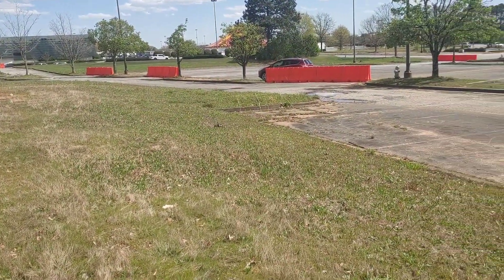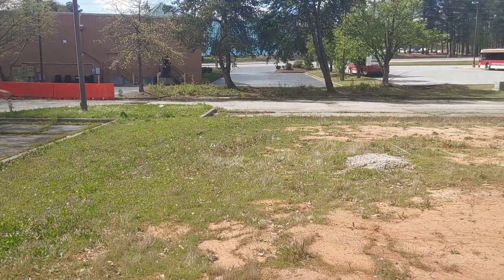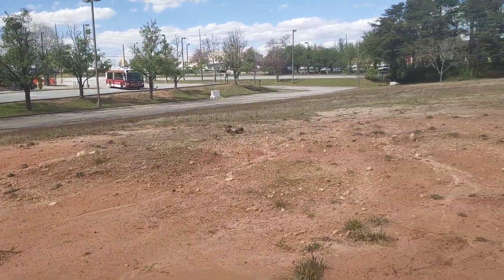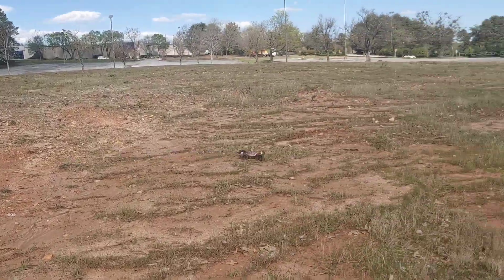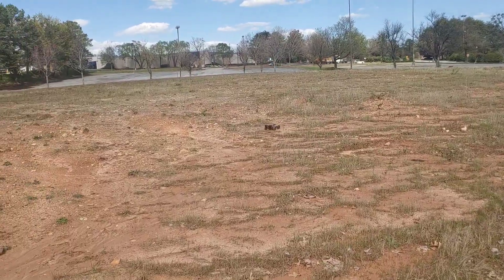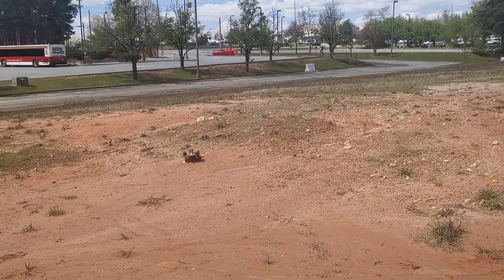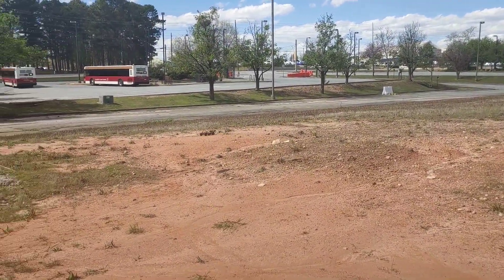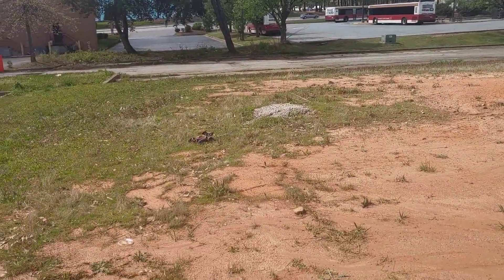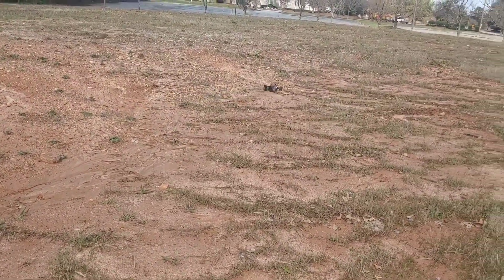It's actually going through the grass pretty good — not doing bad at all. The shocks are definitely making a difference. I believe it does have oil-filled shocks — I did see a comment on that but haven't had a chance to check. I've been swamped with a million things, but it feels like it is. Pretty sure they are, especially the way it's handling out here — it's handling actually pretty good.